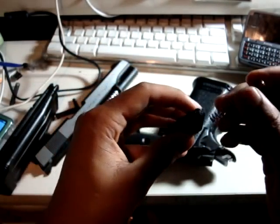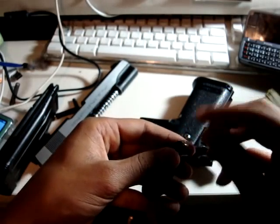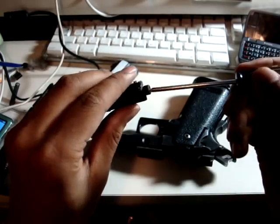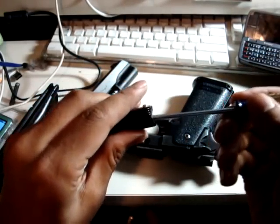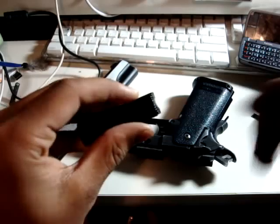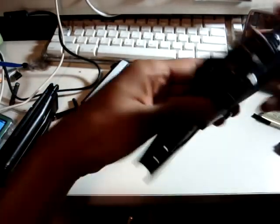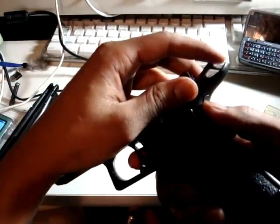To put that back in, you just want to slide that in, then push this down, and then push the little rod back in when it's far enough down.